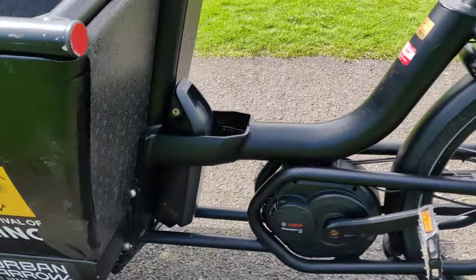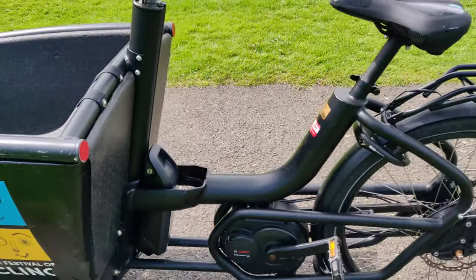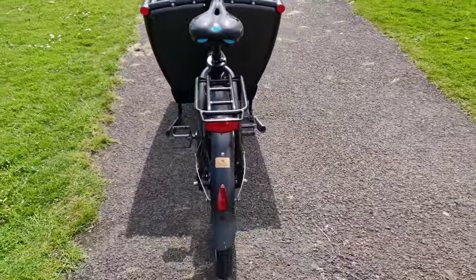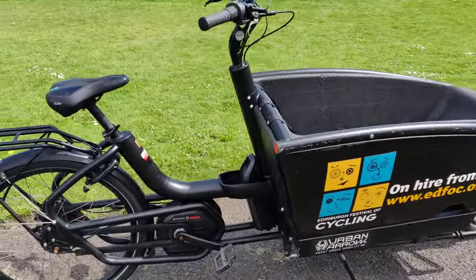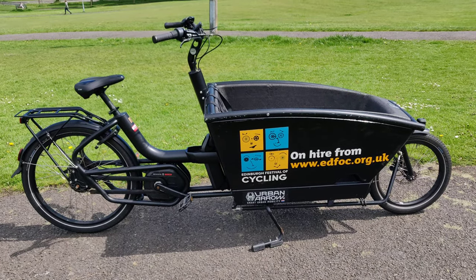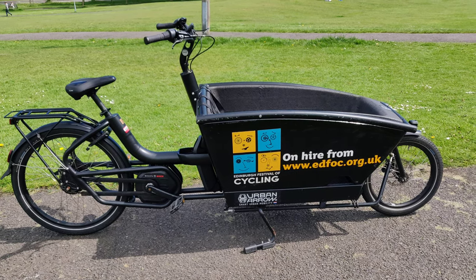As you can see, it's an electric assist with a 500 watt hour battery. The bike has covered approximately 3,800 kilometres and has 60 discharge cycles on the battery.